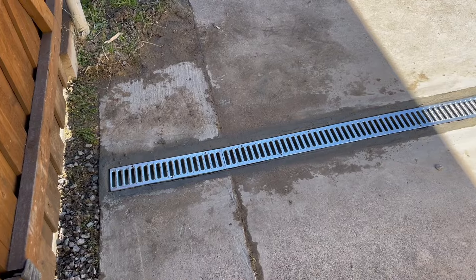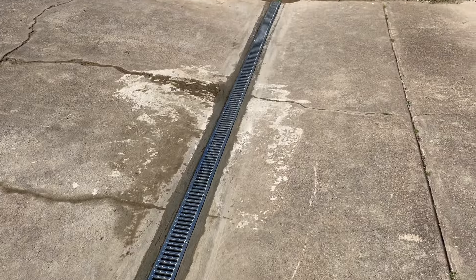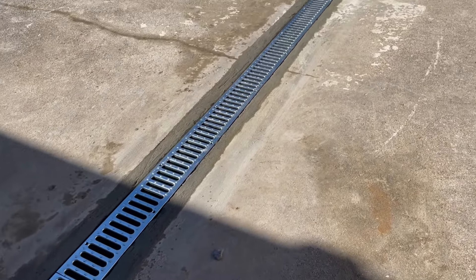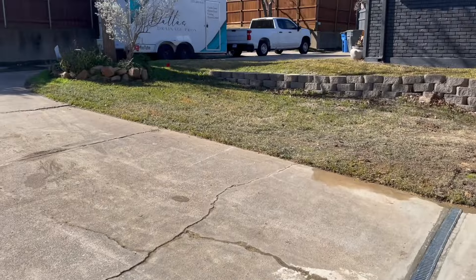And there you go — a beautiful custom concrete channel drain using galvanized steel grates. Has perfect level, looks great, works great. That's Dallas Drainage Pros.